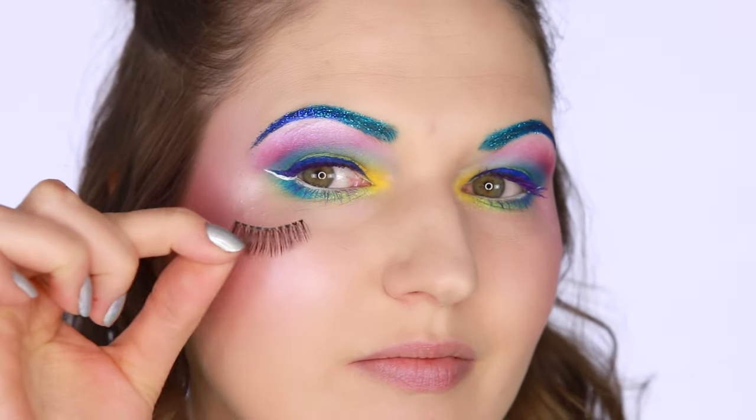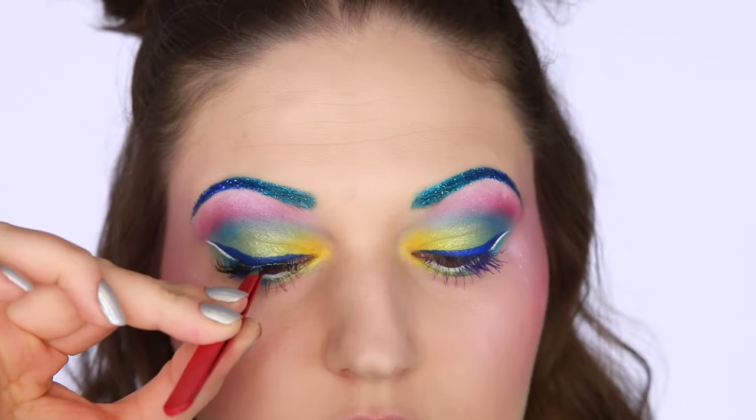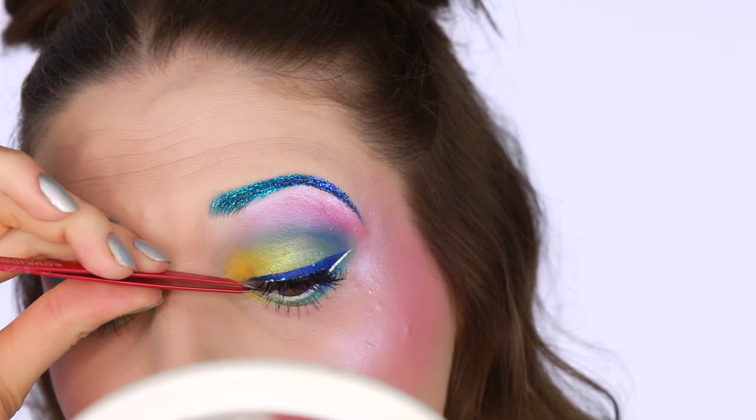Lastly I'm going to apply some false lashes — these are just some very inexpensive lashes that I got on eBay.